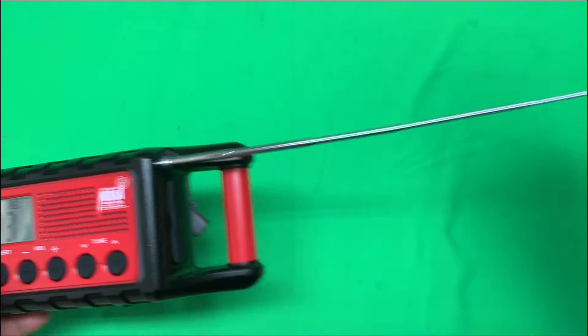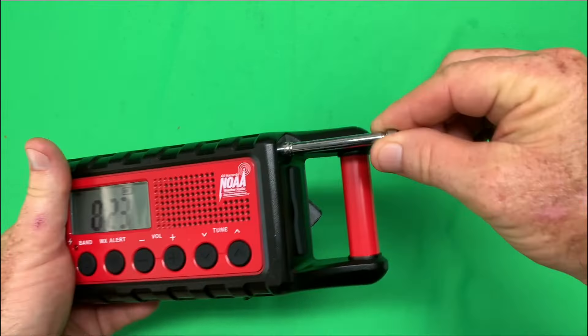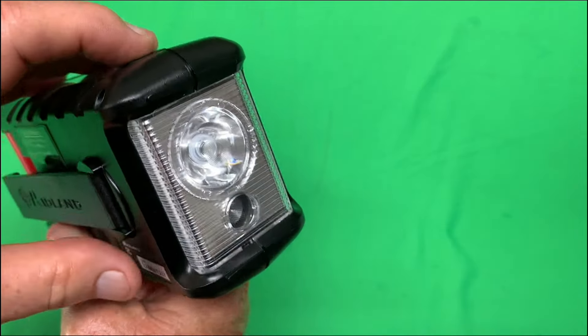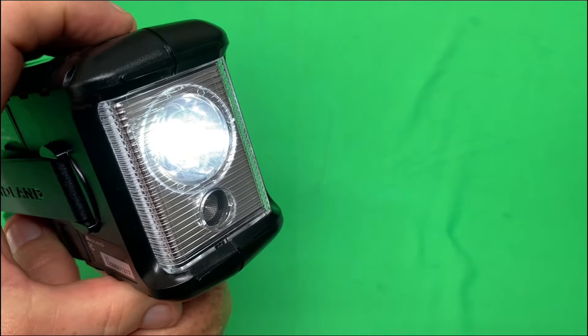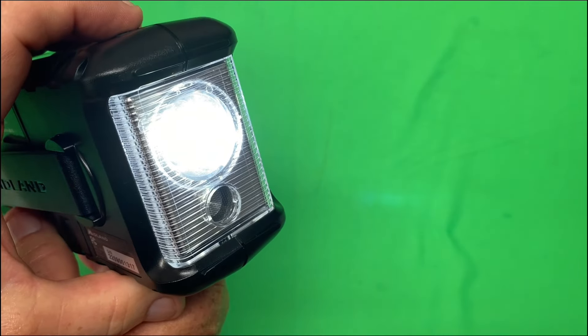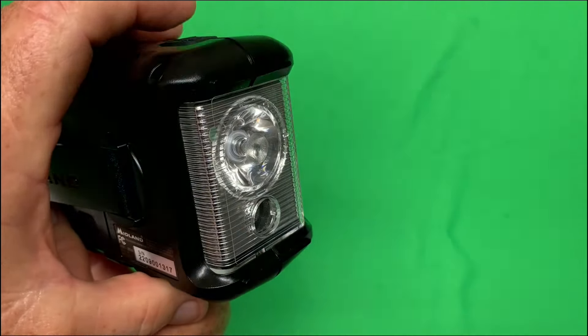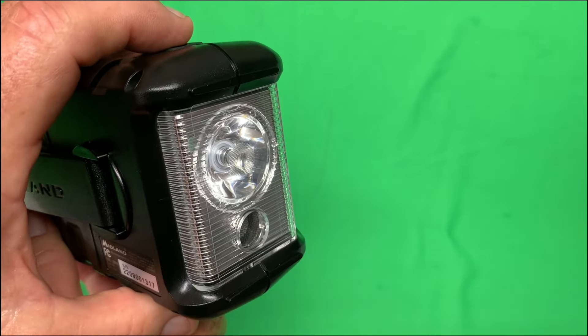The radio comes with an extendable antenna. It also comes with a light, with a power button at the top. Push it once, you get low. Push it again, high beam. And right there, that is SOS — and you never know when you might need that in an emergency situation.